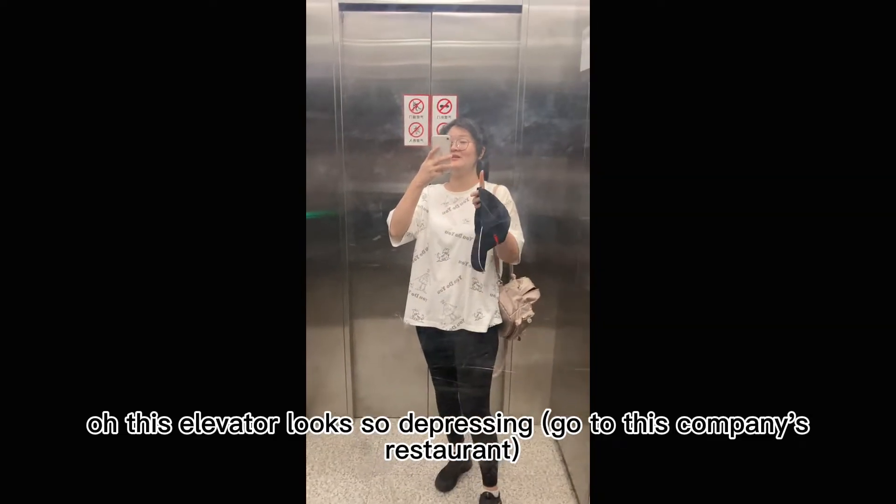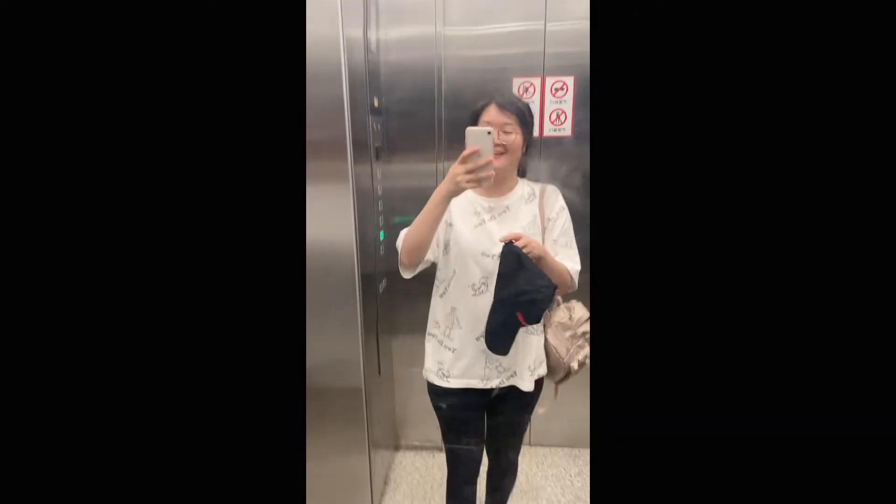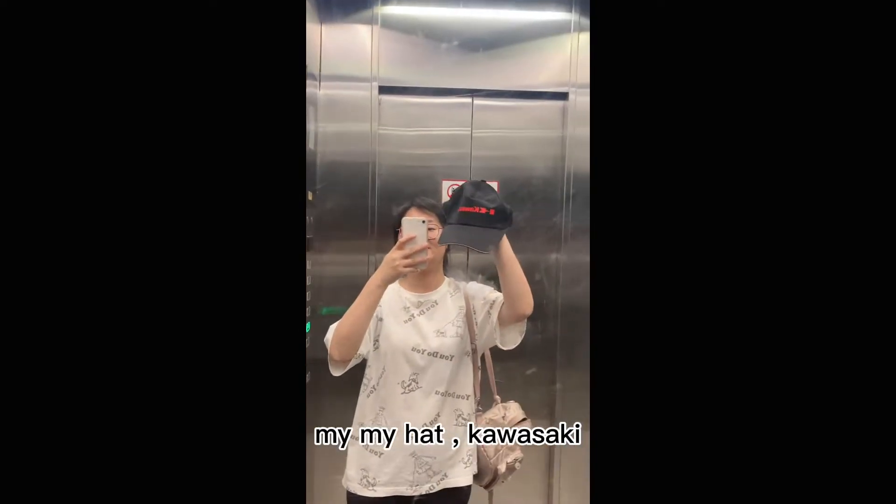This elevator looks so pressured. My height — Kawasaki.